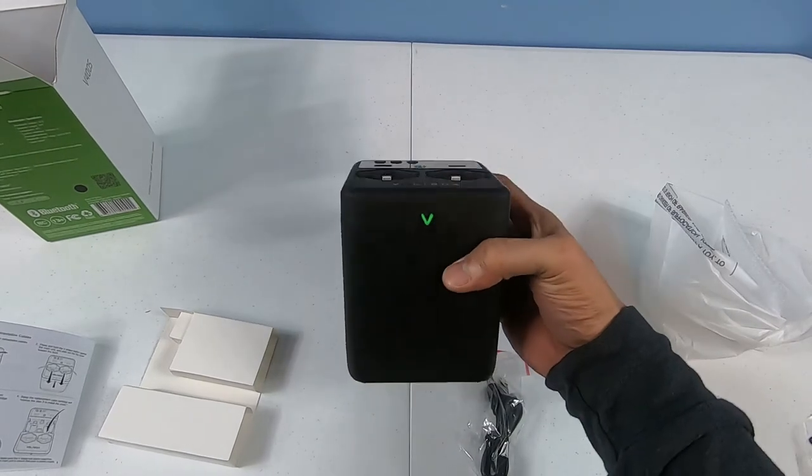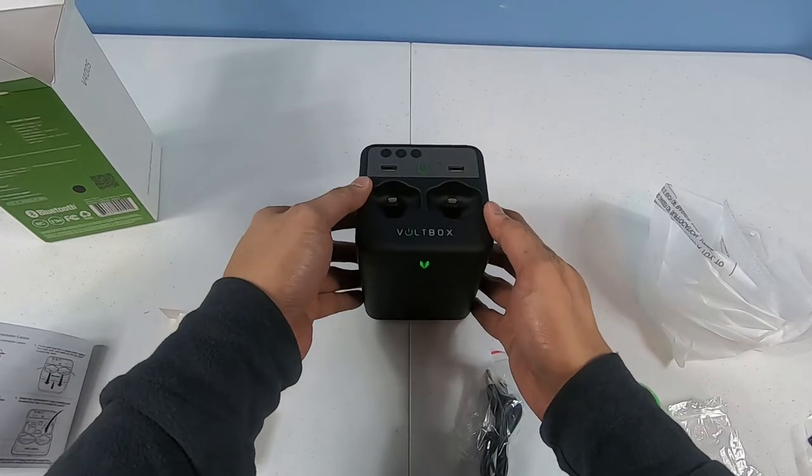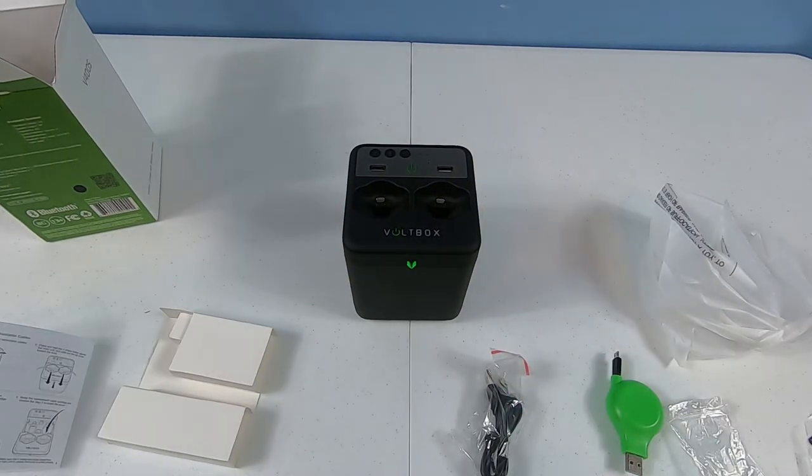And there you have it everybody - this is the Volt Box. I'll put links in the description for Groupon and LivingSocial, and hopefully the 25-30% discount is still there. Have a great Christmas, please subscribe, and right after Christmas I've got another round of prizes to give away. Be on the lookout - thanks everybody!